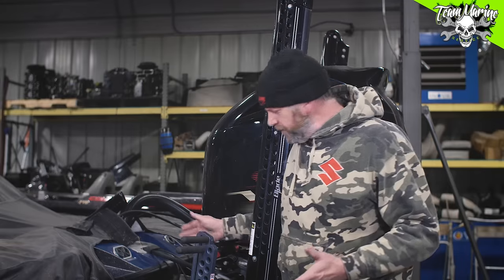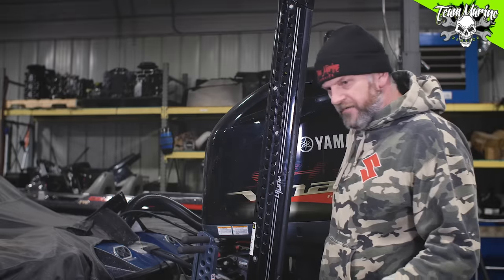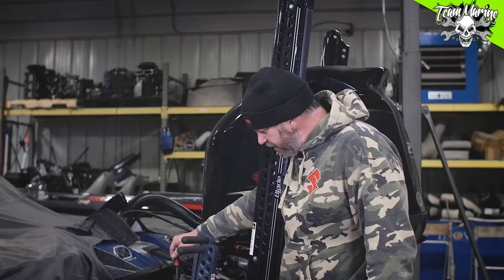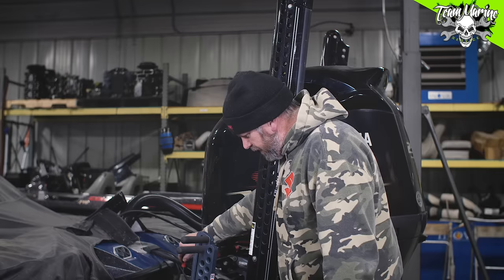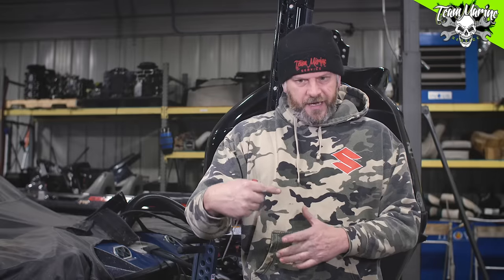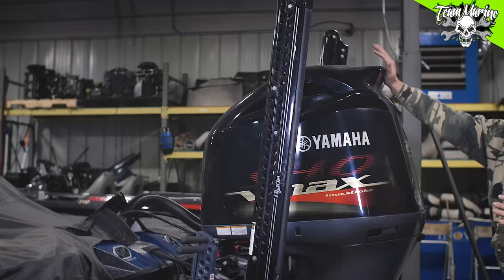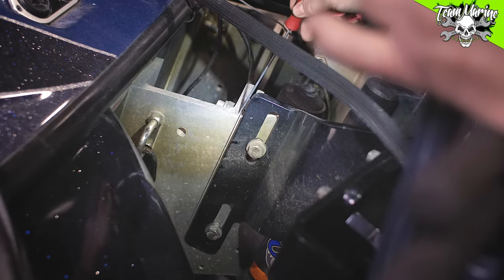We're standing here in front of this Skeeter Yamaha SHO powered with the Atlas plate. We're basically talking about separation of the jack plate — the box to the plate. It comes factory like this. There's a separation piece here, and it's literally positive to the plate here and positive to the box there. The plate is sticking out on the top and the box is sticking out on the bottom, which tells you the physical jack plate is twisted. This is almost every jack plate that runs a spacer to the plate.